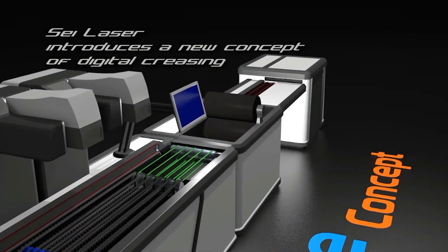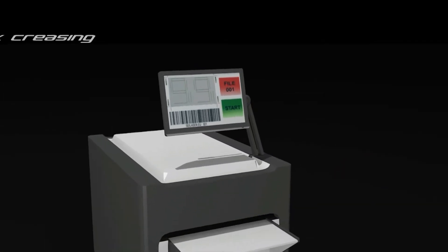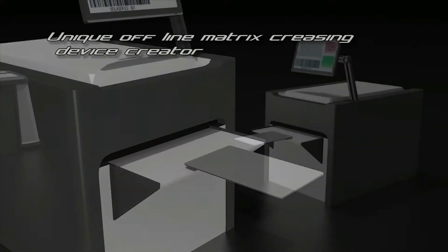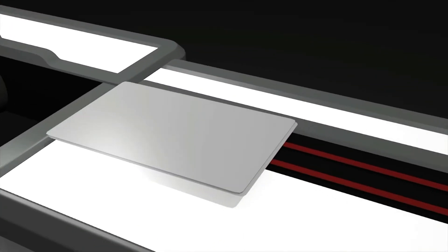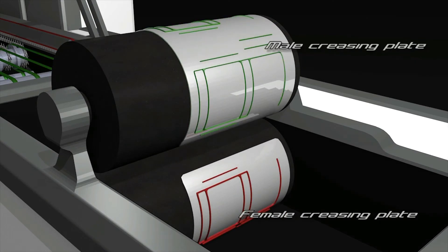SCI laser introduces a new concept of digital creasing. The creasing plate is ready to be mounted in the machine — from now it is called the master. The procedure is complete. The estimated setup time for a creasing segment of 10 small boxes is 25 minutes: 15 minutes for offline preparation of the master and 10 minutes for mounting on machine.